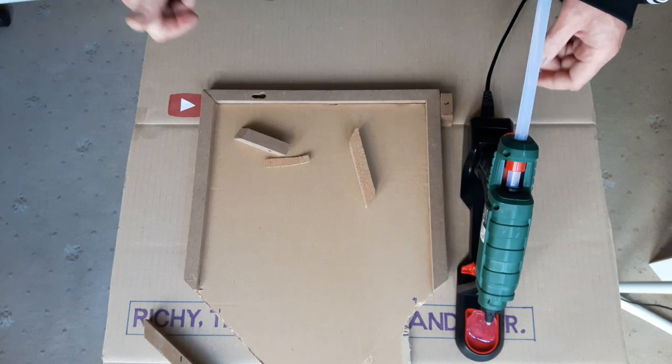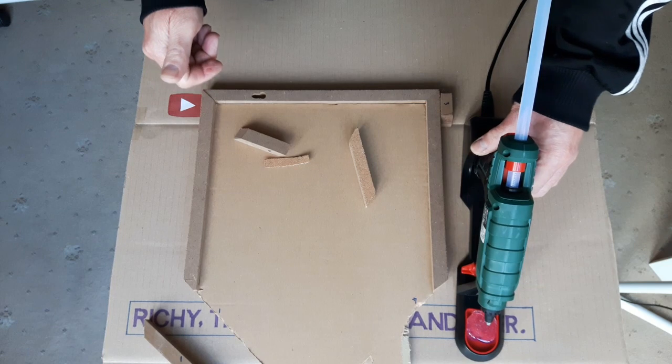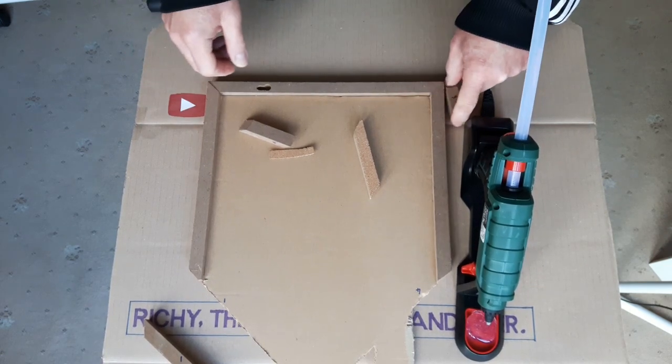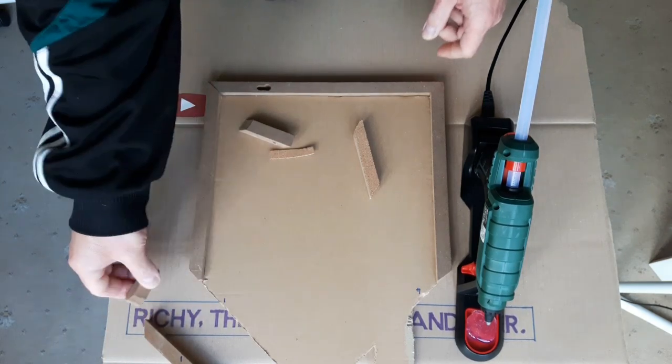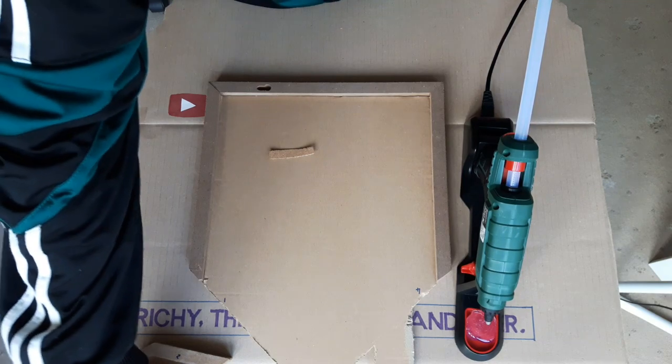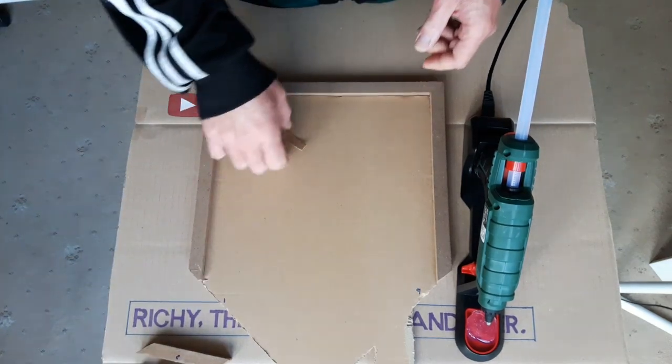Hello people, this is just a quick demonstration of the Liddles Parkside hot mount glue gun I unboxed yesterday. I've got a little craft project here I'm just doing for a neighbour — just a quick demonstration to show you basically how it works.